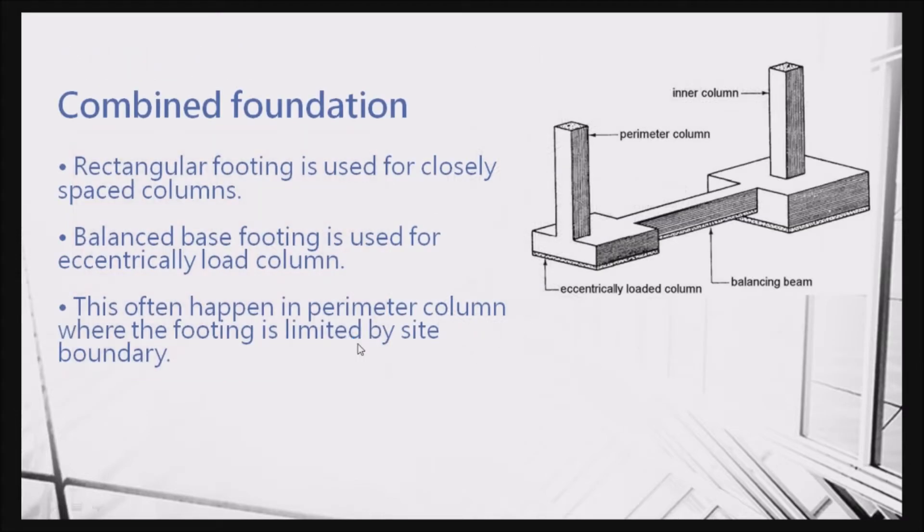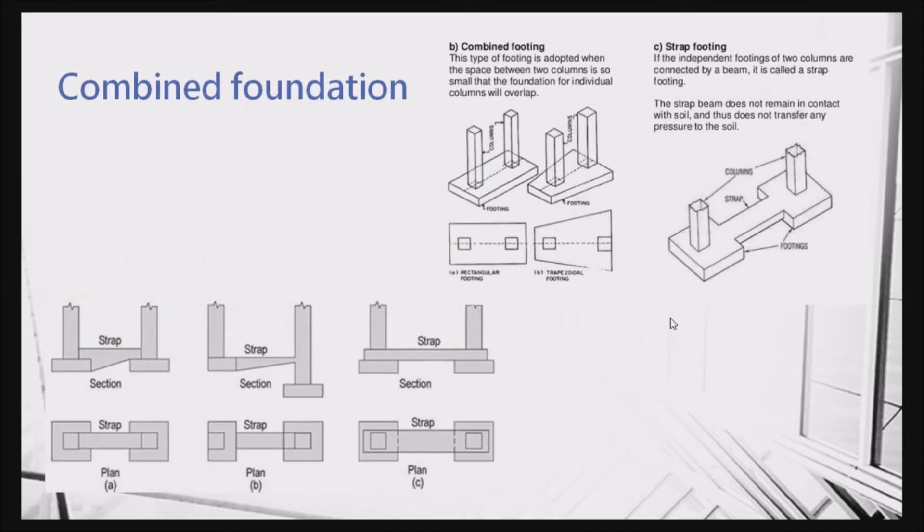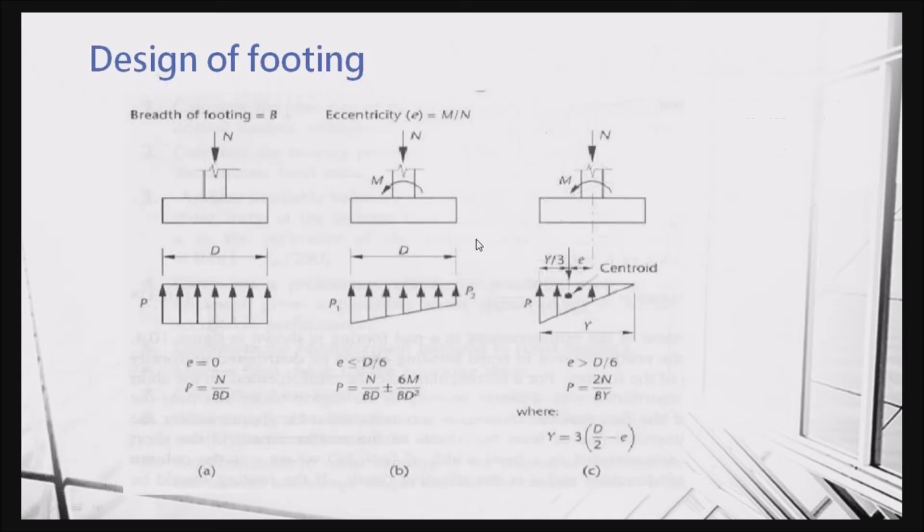You can see the steel reinforcement and the formwork. The last one I will talk about is the combined foundation. Sometimes if there is a perimeter column, the footing will be offset and it will cause bending. In order to make the balance between two footings, we use balance beams — sometimes called strap beams. The strap beam can be on top, and sometimes there may be underground utilities, so there are different configurations.